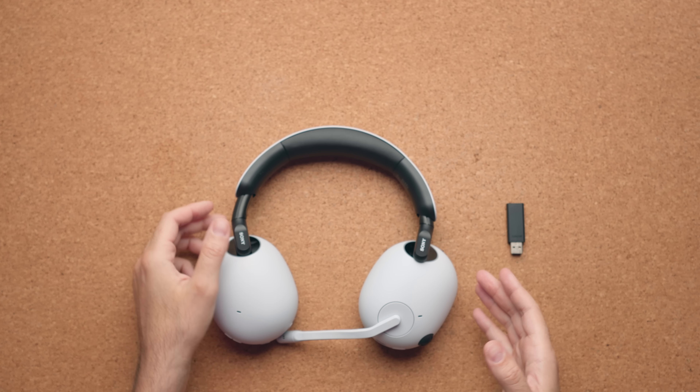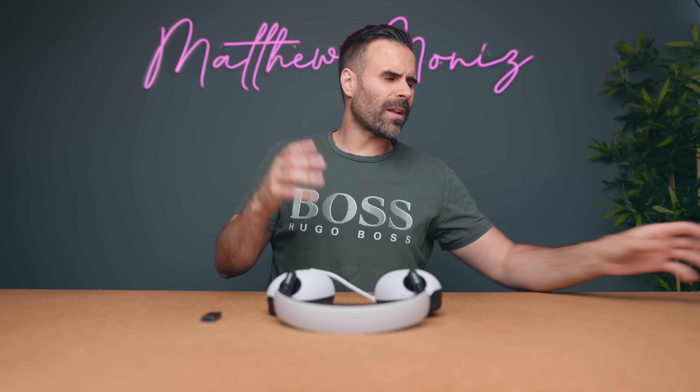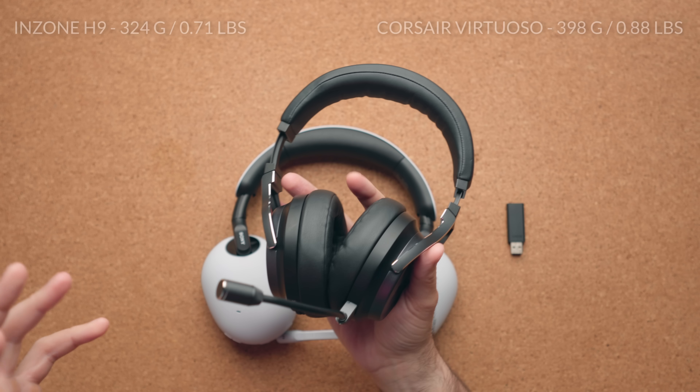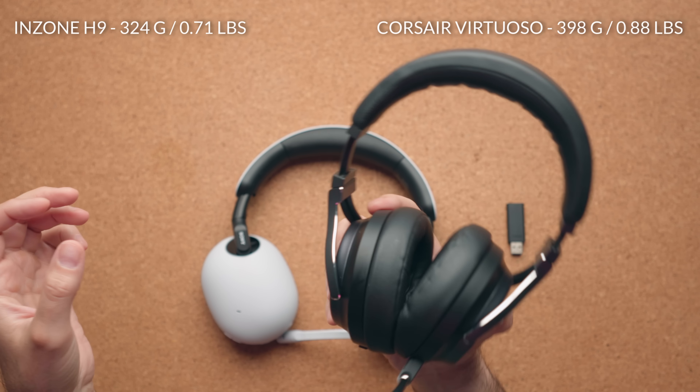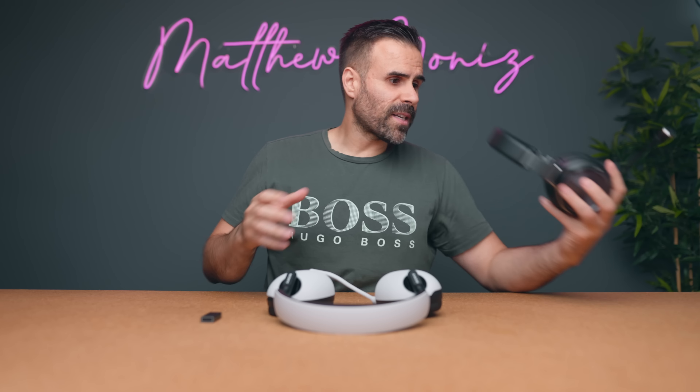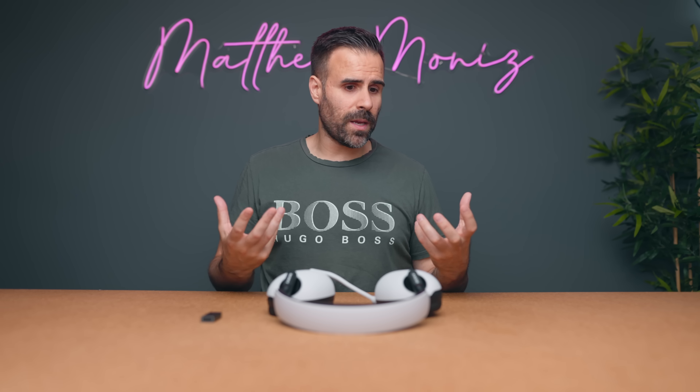The cool thing about these is how light they are. I made a lot of comparisons to the Corsair Virtuoso XTs — those are pretty close in price, but a lot heavier. The big difference is that these come with active noise cancellation. I didn't think I would need that for a gaming headset, but reviewing a lot of gaming laptops, you know how loud the fans can be. Once active noise cancellation is on, you can't hear the fans at all.